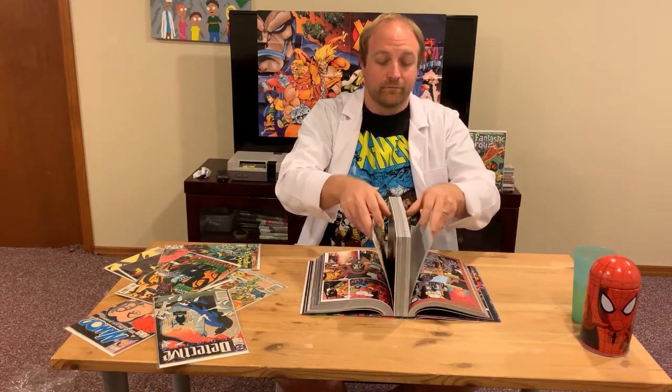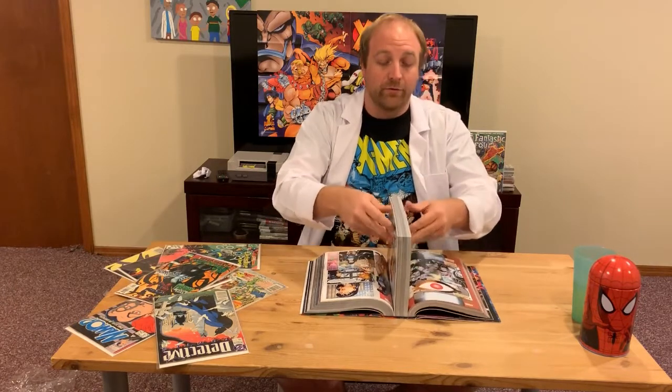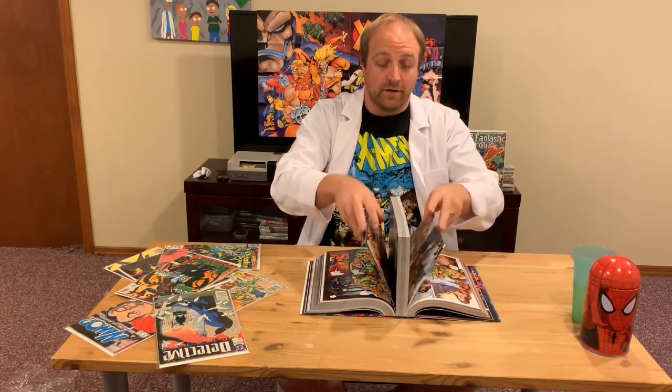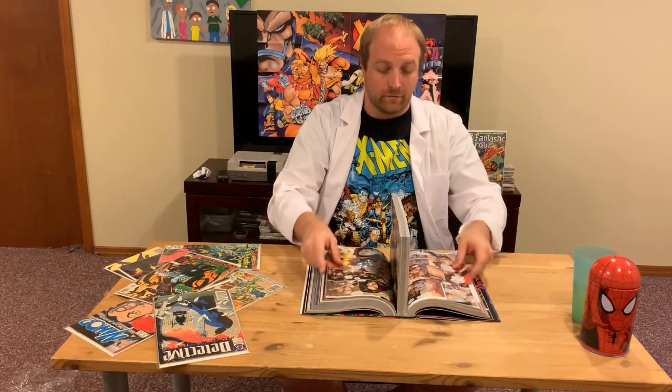You don't necessarily need to do this with thinner omnibus — like 600-page ones — but just to be safe I do it with all of mine, because I intend to read mine over and over again over the years and I would like them to not fall apart.